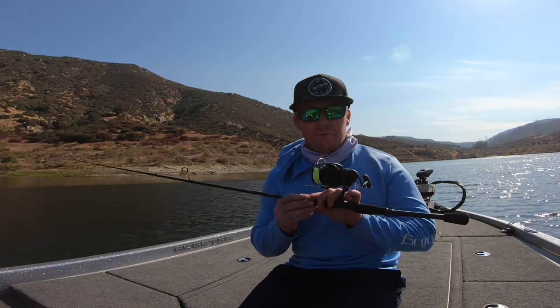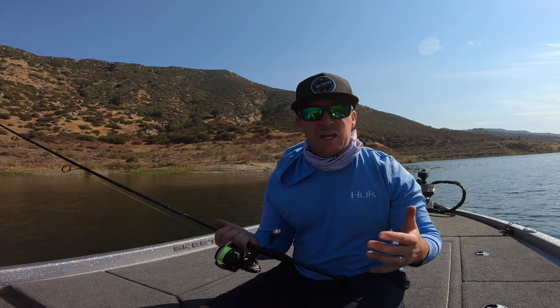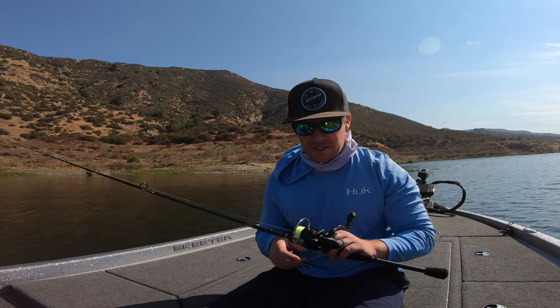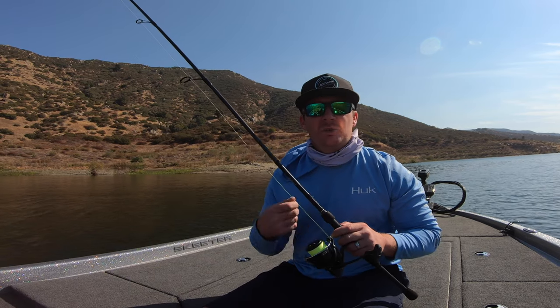I'm also going to show you guys some fish catches on my first trip out using this reel. I used to throw the 1000 size spinning reels — I wanted the smaller ones because it felt more comfortable in my hand and it was lighter. But I kept feeling like I had to reel too many times to bring up enough slack to set the hook. So I decided that going up in size is going to help me retrieve more line, set the hook faster, and hook and land more fish.